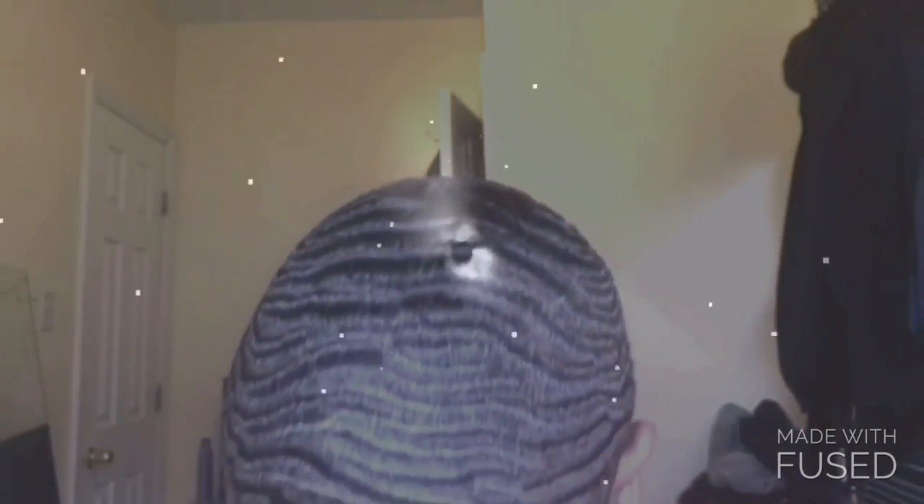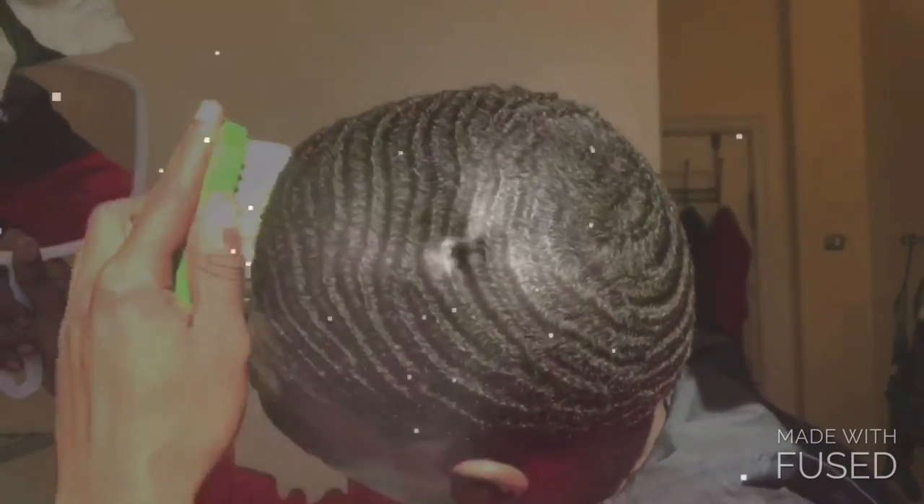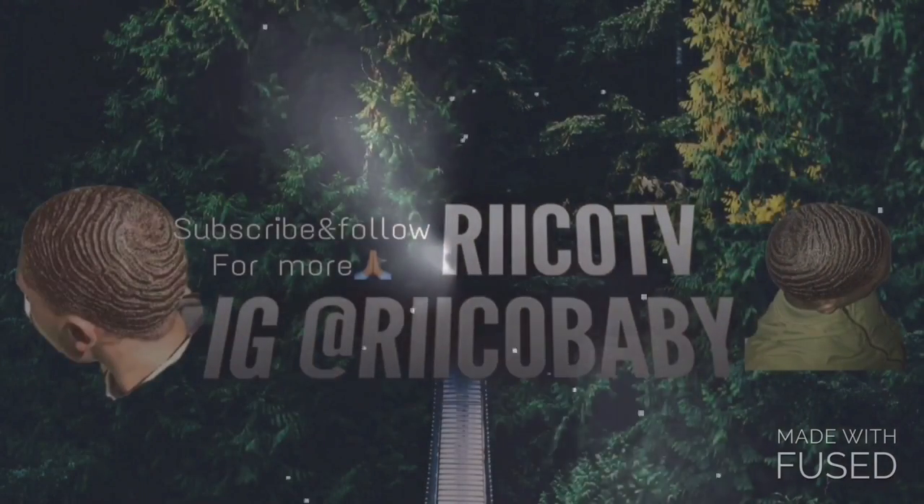What's good YouTube, it's your boy RicoTV. In this video I'm gonna talk about the plastic bag method and how it can really help you if you're a beginner or if you're having problems just laying your hair down.